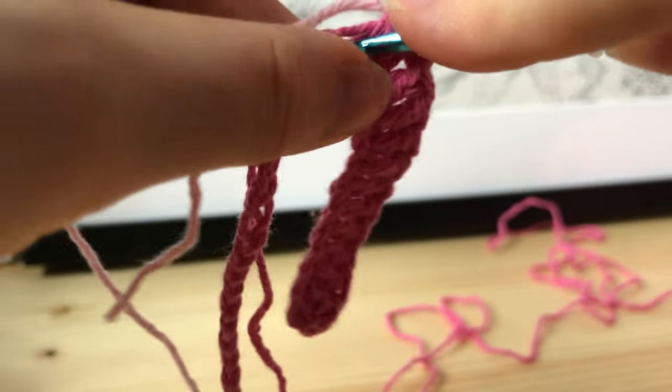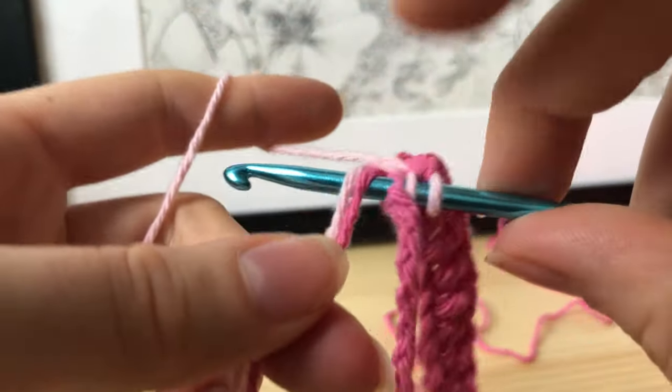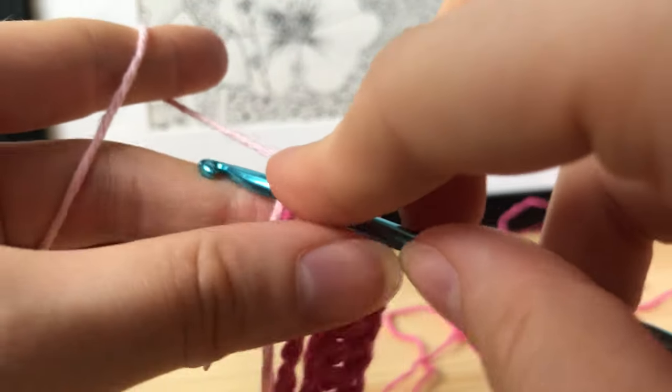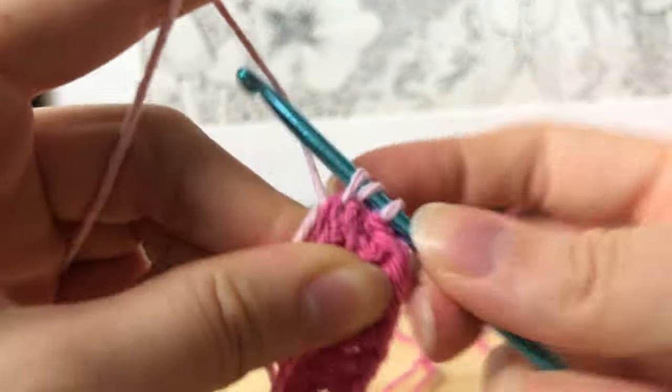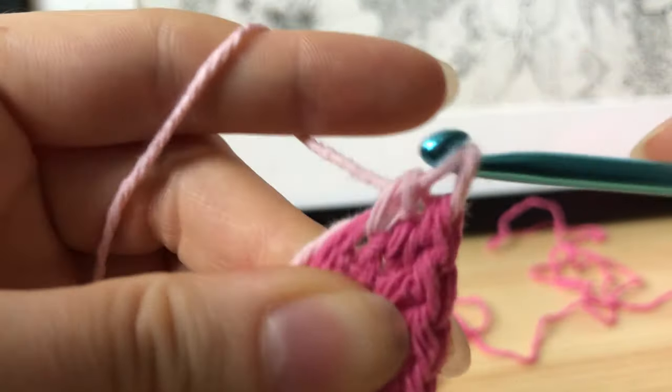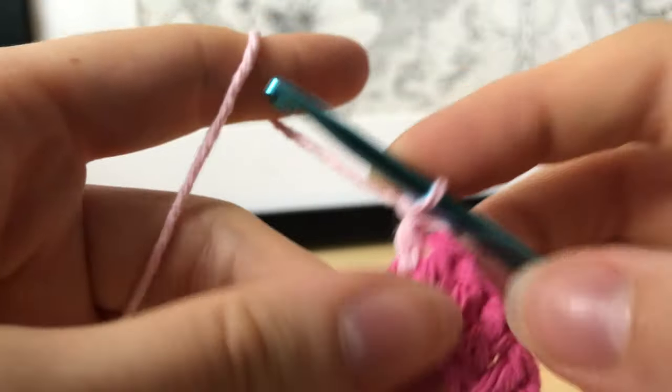If it's a little confusing, it was confusing for me the first time too. Just watch parts of the video again and you'll be able to figure it out. It just takes some practice, but it's actually really easy once you get the hang of it.